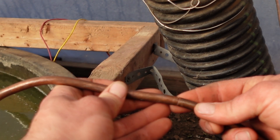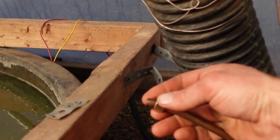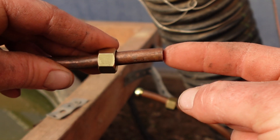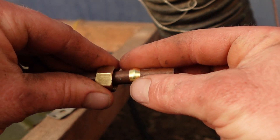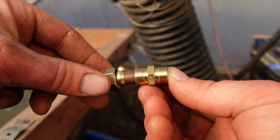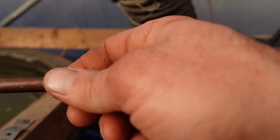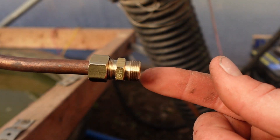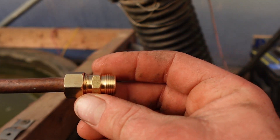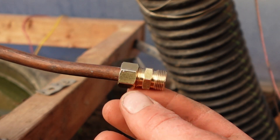We'll take this piece, butt it right up, and connect the two pieces of copper with one of those compression fittings. First we slide on the compression fitting nut, then the compression collar. Once the collar slides on freely, we take the actual compression fitting and slide everything together, keeping it nice and tight as we attach it. The tighter you get it, the more it compresses onto the copper so it doesn't come off. Use hand tools to tighten these fittings all the way down so you don't have any leaks.